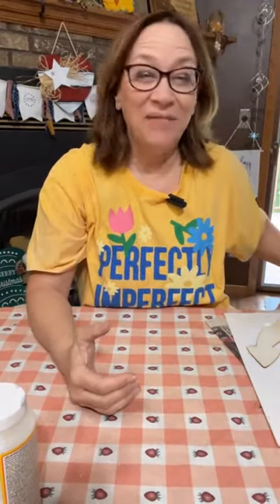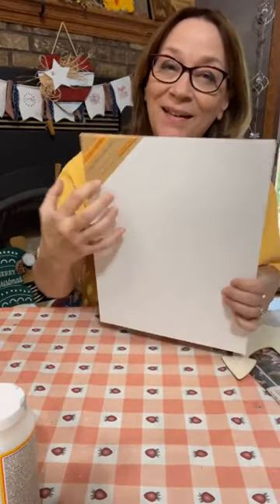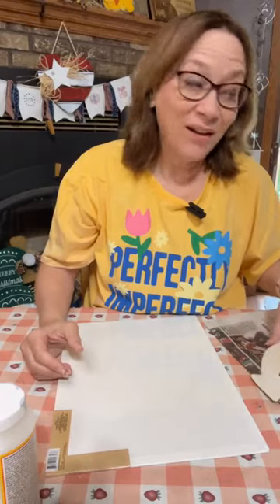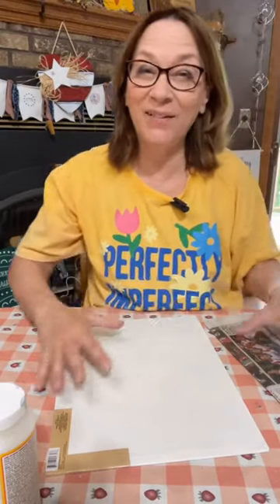Hi there, Michelle of Crafty Servings. We're going to do another Dollar Tree craft today using these Dollar Tree craft panels. I'm going to make this look like old barn boards, and then we're going to turn it into a nautical theme. You can certainly do any kind of look you want after you do that old barn board look.